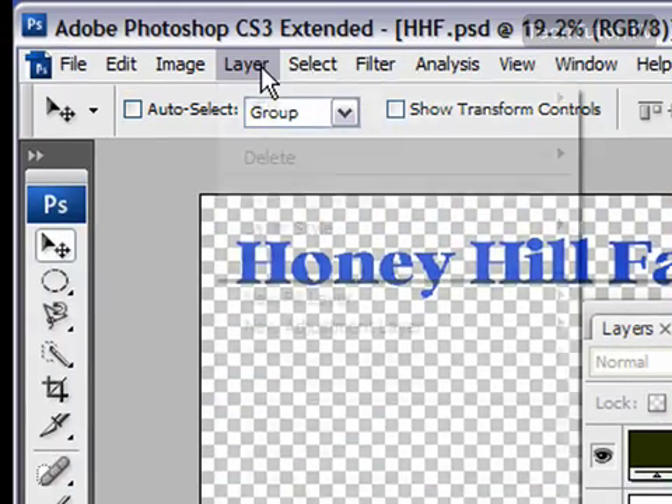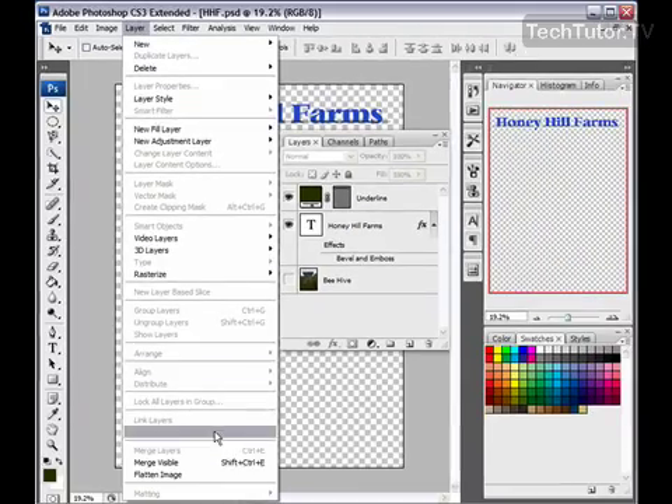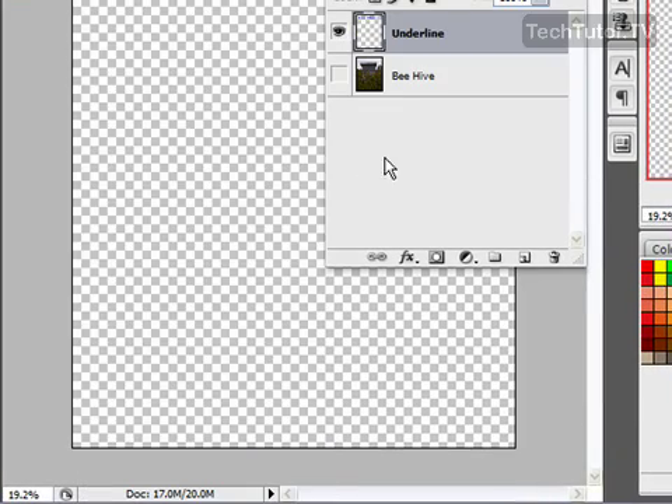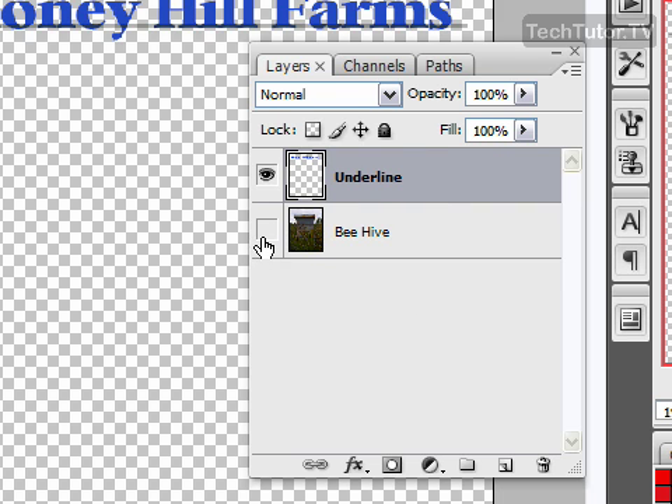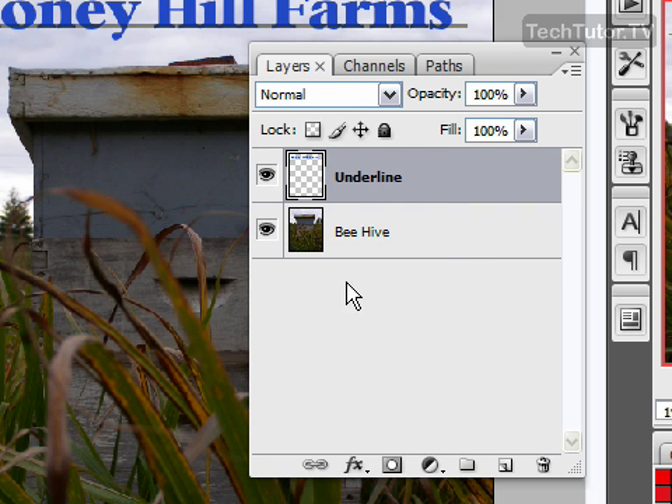I'm going to go up to the Layer menu and click on Merge Visible. It's going to merge those two visible layers into one layer. I can now go ahead and make my other independent layer visible again.